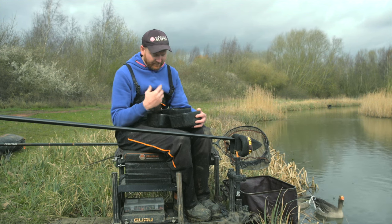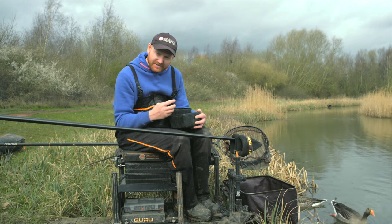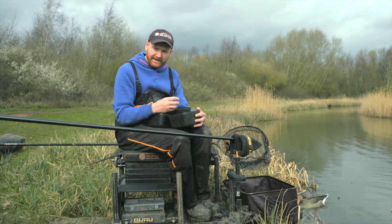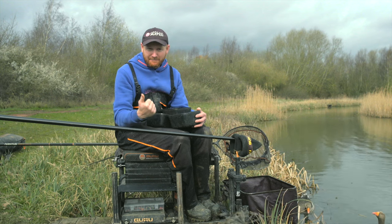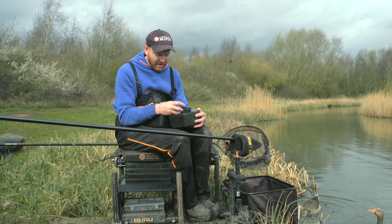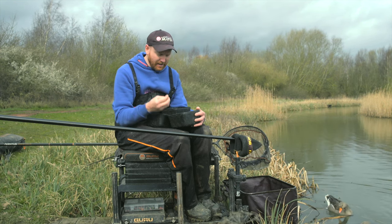Anything above a micro — four mils and six mils, what I've got with me today — I like to use in the hard form. The reason is if I'm fishing with bigger pellets, it's because I'm fishing for A, bigger fish, and B, fish on the bottom where I want them pinned down. A hard pellet sinks quickly, you can group them nicely out of your pot, and a hard pellet on the hook straightens all your rig out so it's nice and direct.